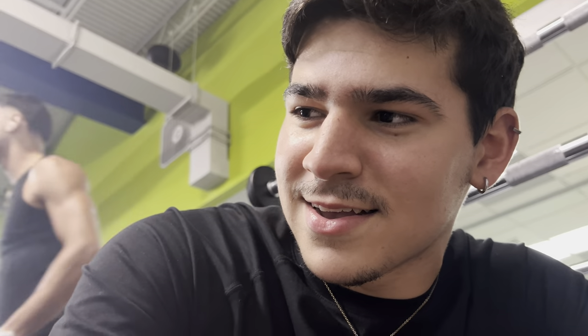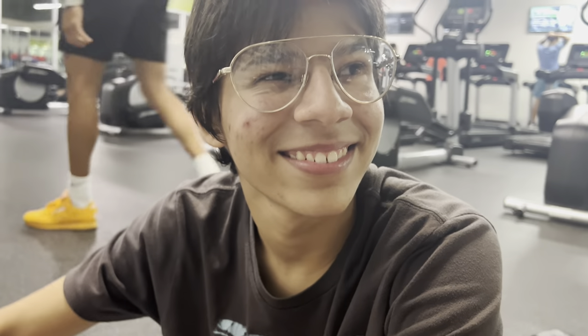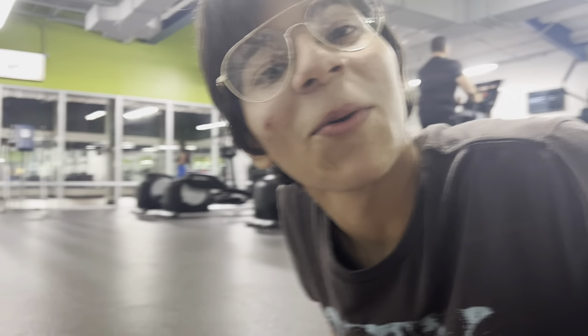My phone unfortunately died halfway through, so we're going to use Andre's camera now — I'm eternally grateful for this man. We're just going to continue; I don't know if the quality is better or worse but we'll see.